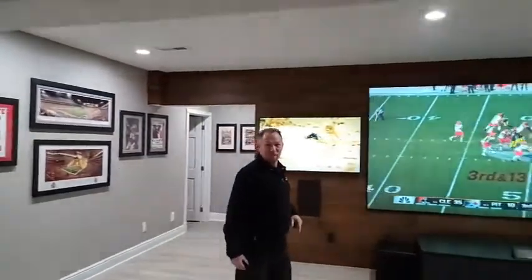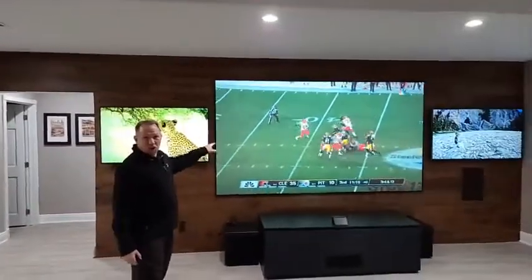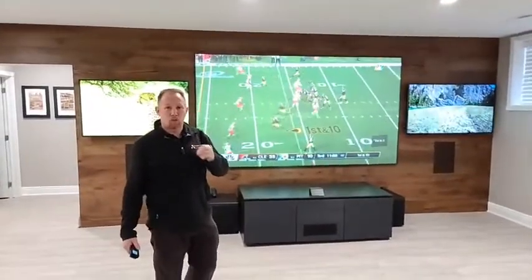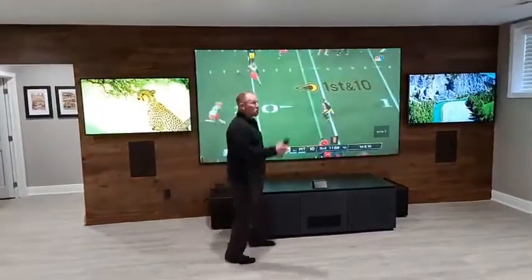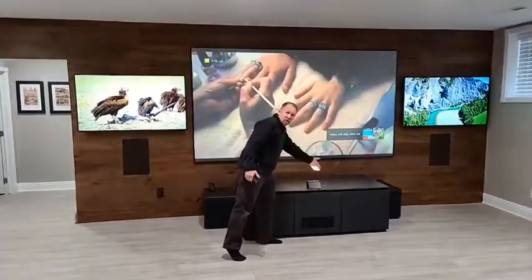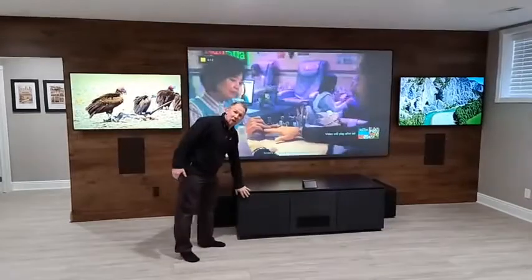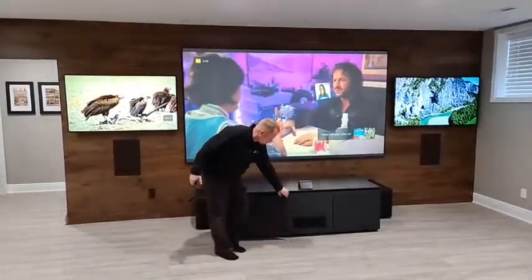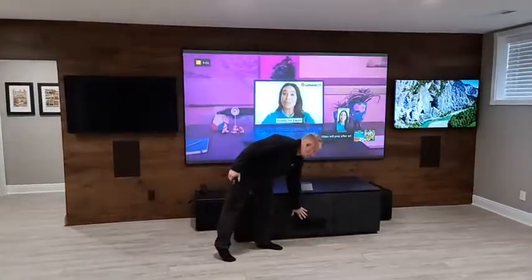This is a 120-inch Epson EpicVision short-throw projector — no wires in the ceiling, no holes to cut. As you can see from the image, there's the projector. It's a Salamander Designs custom AV cabinet with the audio/video receiver and center speakers down below.